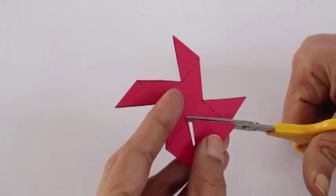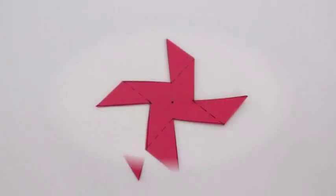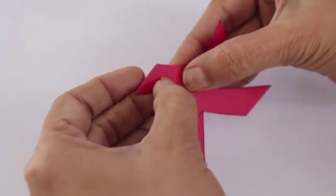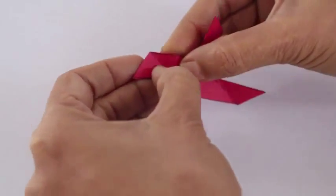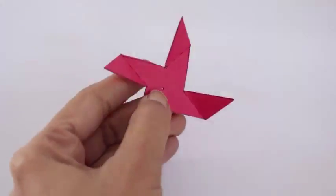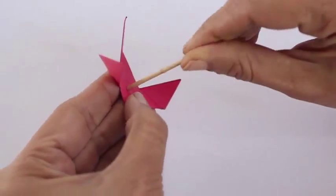After that, you have dotted lines and you have to make a pen. And you have to make a small piece of this piece, and you have to fit a toothpick in this piece.